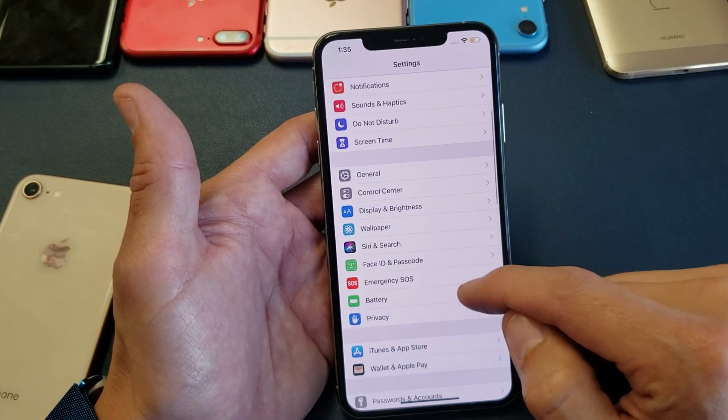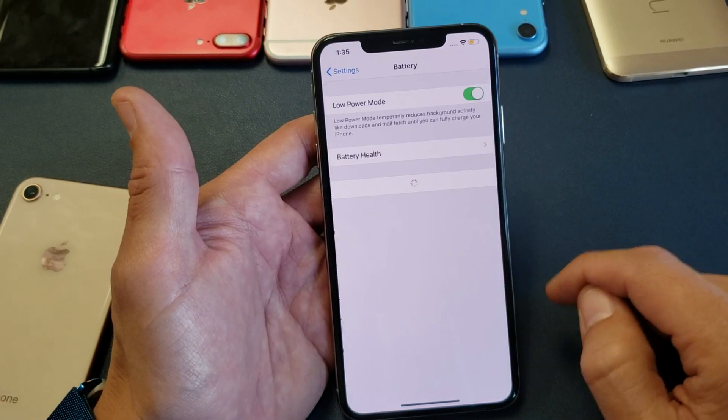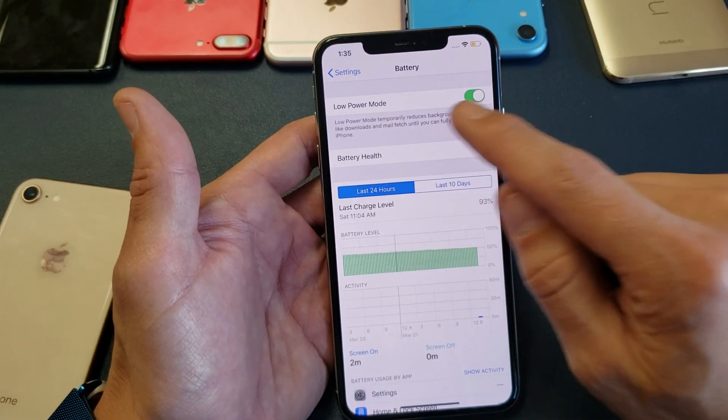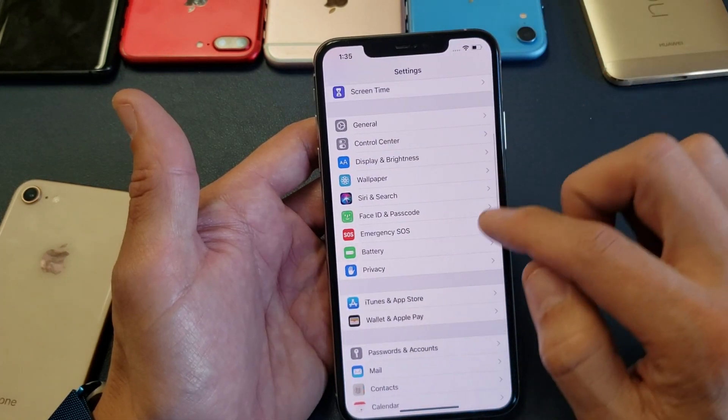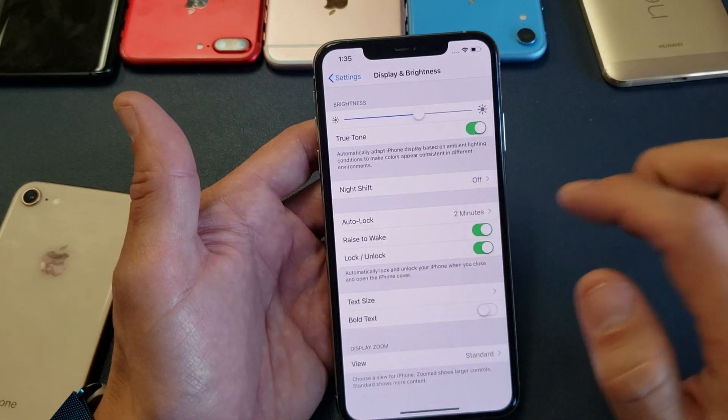So if it's grayed out, go back into Settings and go down to where it says Battery. You can see I have Low Power Mode on — I'm going to toggle that off. Now go back into Display & Brightness and the Auto Lock is no longer grayed out.